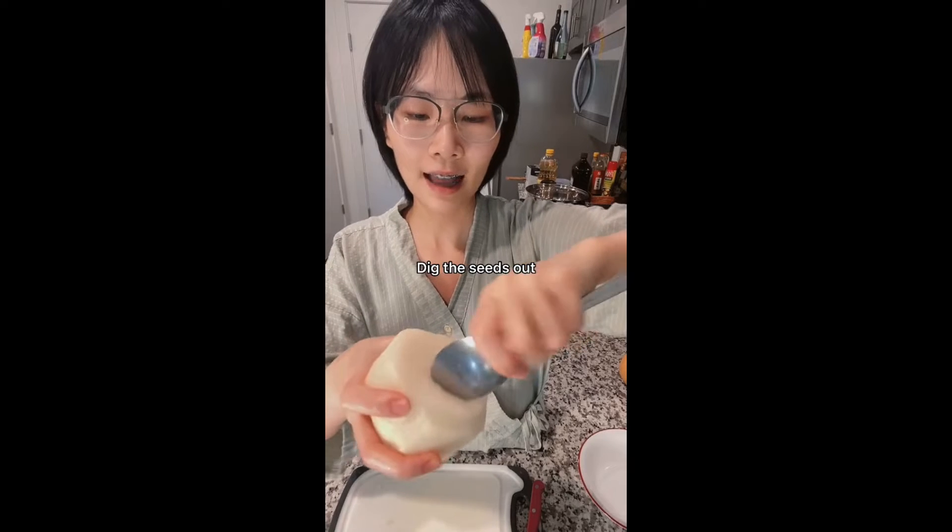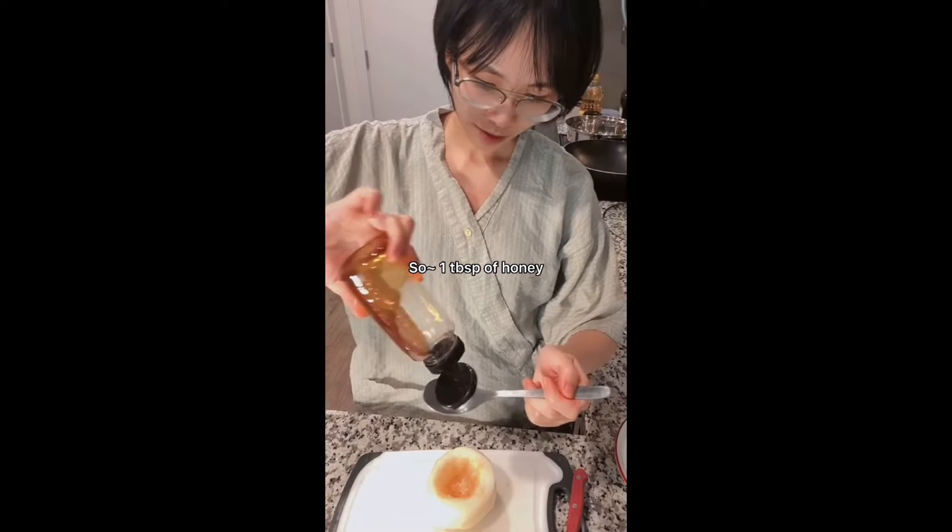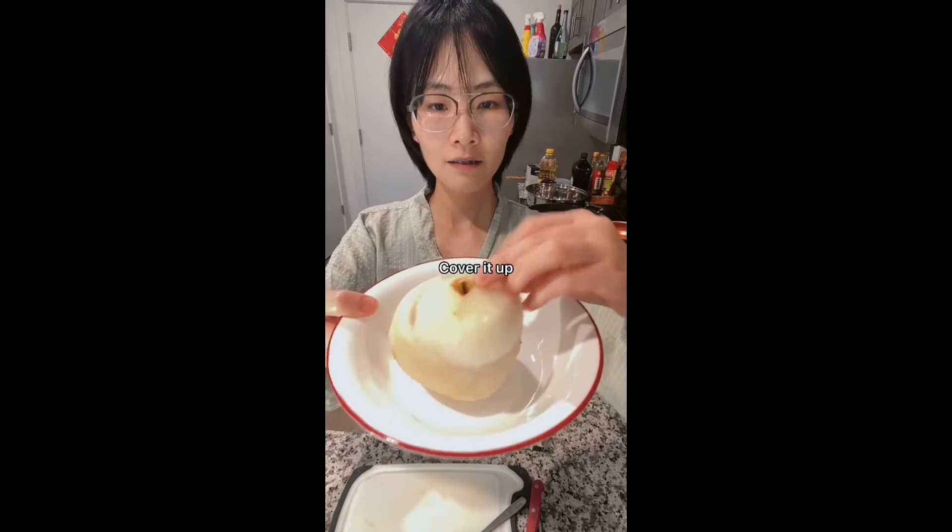Dig the seeds out. Usually I will use these rock candies, but I know most of you don't have that. So, one tablespoon of honey. Cover it up.